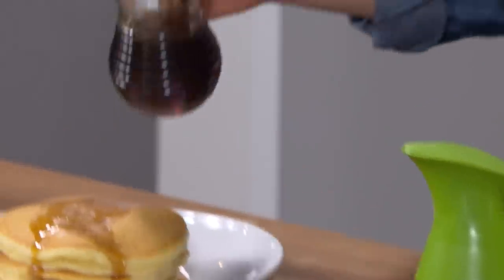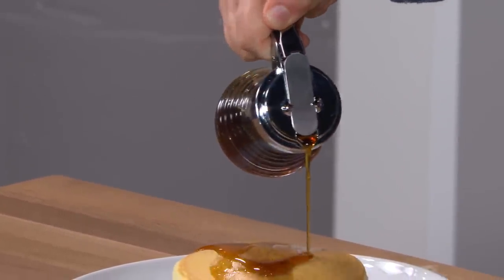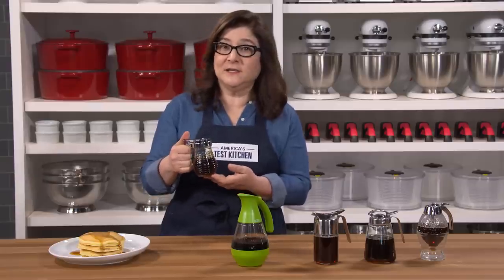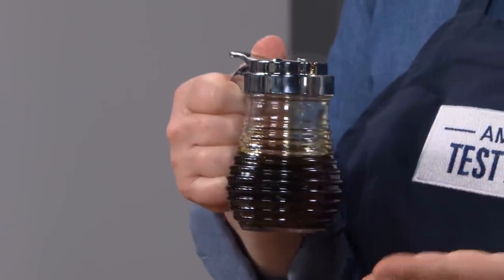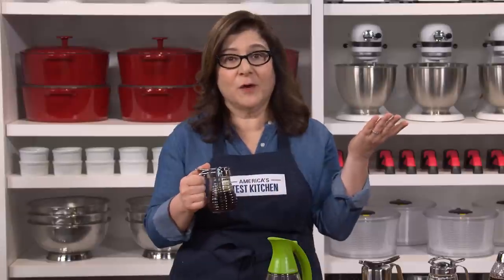But our winner was great. It has a comfortable handle, it lets you pour precisely without hand strain, and it closes right up. It's glass and it cleans in the dishwasher. This is the American Metalcraft Beehive Syrup Dispenser for $8, and your syrup problems are solved.